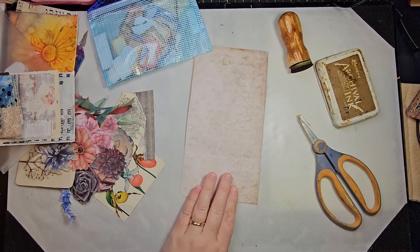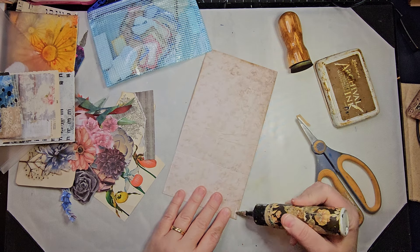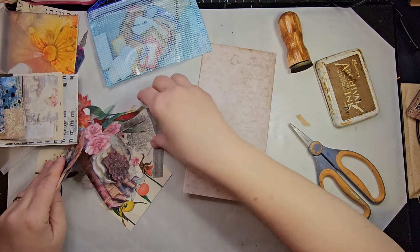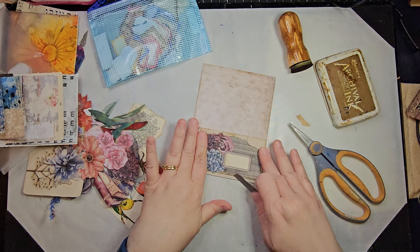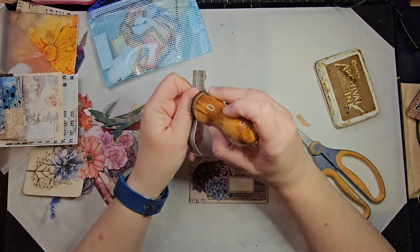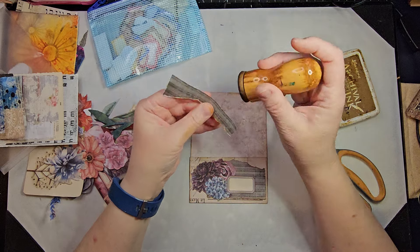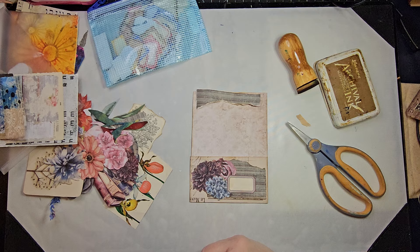So the front of that pocket — I can just glue this. If I want to decorate this back piece a little bit, that wouldn't be too hard, would it? I could even just kind of top it with that, and maybe we'll put some book page underneath it. That might be nice.